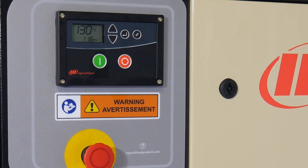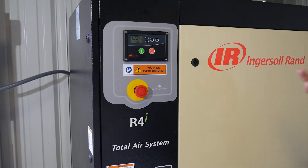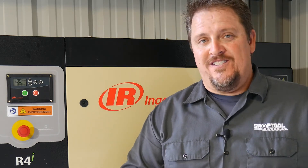Once we confirmed everything was correct, we threw the breaker on, got power at the screen, and to turn it on you hit the green button. Right away you'll notice a slight hum — that's the actual total air system kicking on, the fan kicking on the coolant system, and then the actual compressor kicks on. It's still quite silent, especially compared to a typical reciprocating or piston-style compressor. Standing in front of the Ingersoll Rand R4i as it's running — compressor, coolant system, filtration system all running — it's got a nice hum, but definitely nothing like a reciprocating compressor. You get the nice silent treatment of the rotary compressor, so if it's in your shop you don't have to talk loud, you can still have conversations, take phone calls, or what have you.